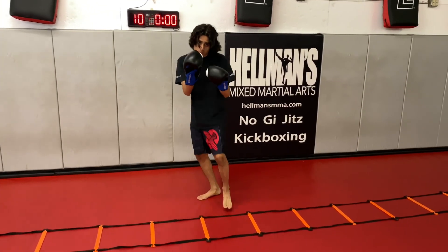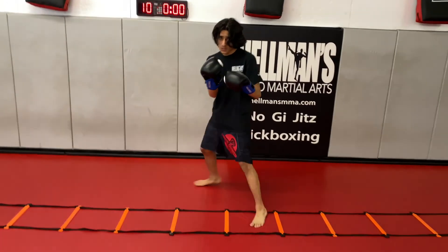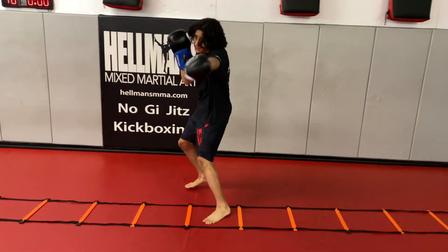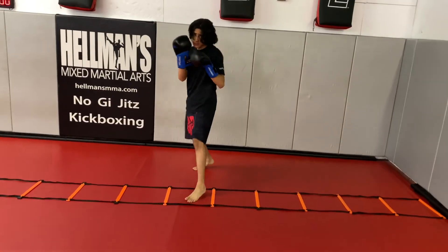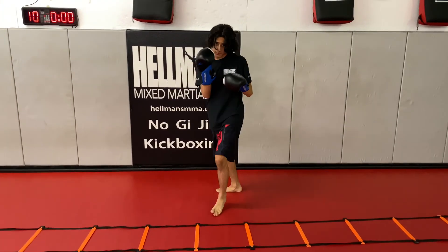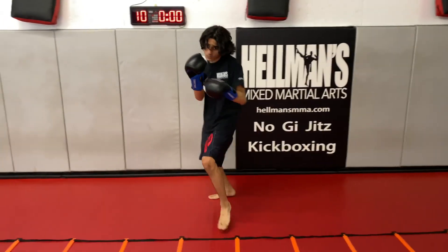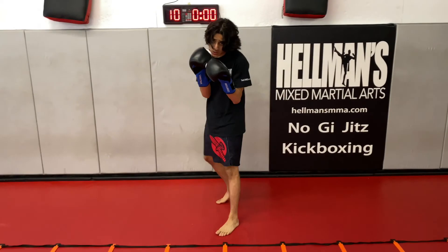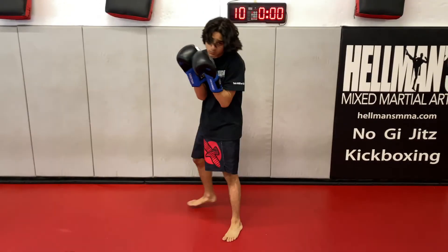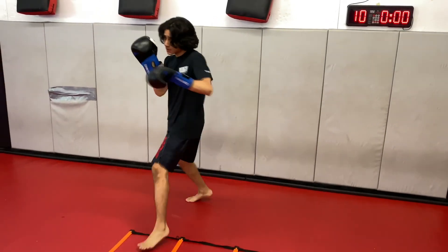Let's get down the line quick. Pop and back — jab while you're moving your feet at the same time. Go back the other way. Stay bladed, keep that stance sideways. He's moving in, jabbing, and skipping out — skip in with his front foot, out with his back foot. In and out.